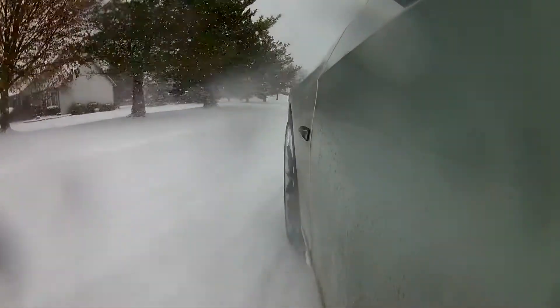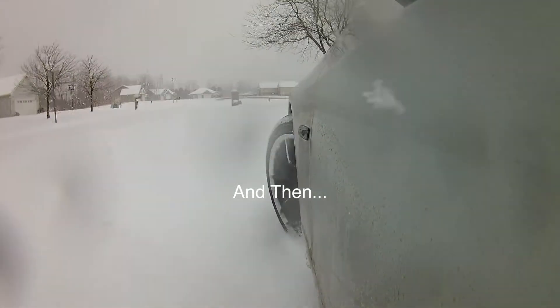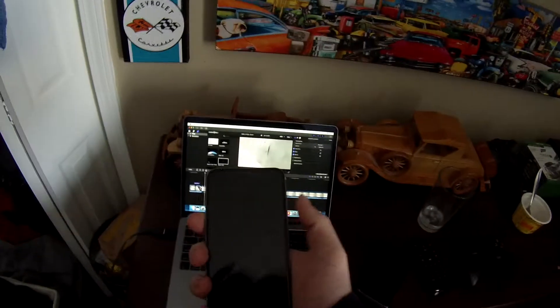Welcome back, happy new year. We're starting the new year off with some issues. First, the iPhone I use for sound is completely dead. I replaced the battery on it and it worked for a little while, but there's something software in it killing it — some kind of software telling the phone not to charge. It won't go past two percent. We're going to have to get a new phone or switch to a new setup, and that's kind of why the videos haven't been up in a while.